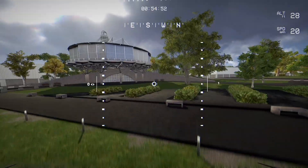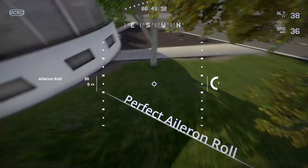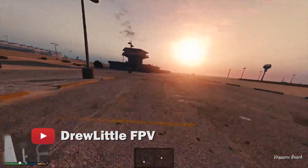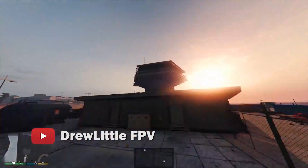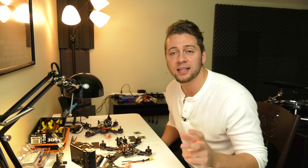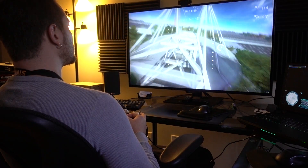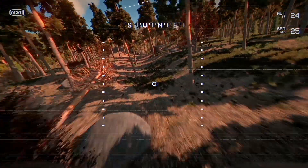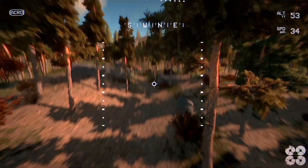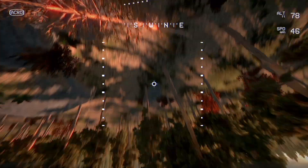Simulators — get started with simulators. I'm sure you've heard this many times from other people, whether it's Liftoff, Drone Racing League Simulator, or even the Grand Theft Auto mod. Regardless, get used to flying acro mode in a simulator first, and use a real RC radio — something you're going to be using along with your quad. I'm using the Taranis X9D Plus, and it works great both for controlling the quad in real life and controlling a simulator on the computer. That also goes for tricks — barrel rolls, flips, split S's, power loops — do it on the simulator first.